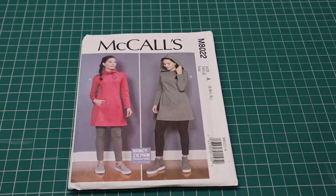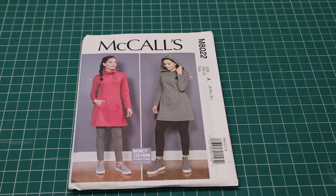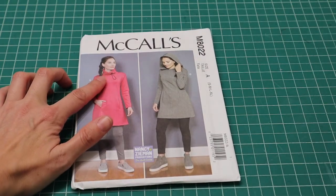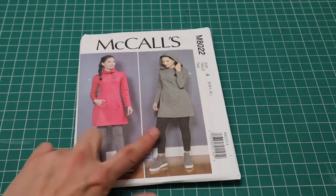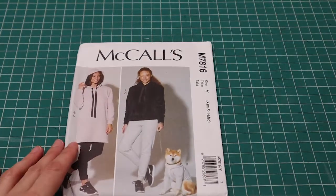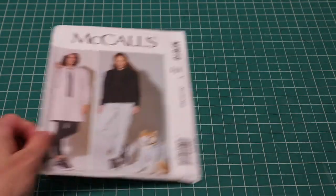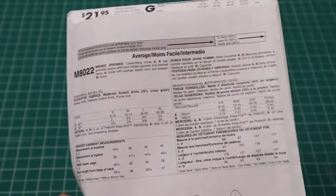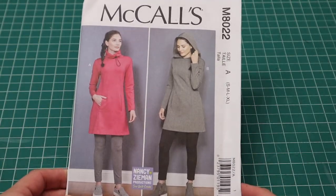Next is McCall's 8022. I've seen it before but never bought it — after chatting with Jen I decided to buy it. It's got a little drawstring with elastic cording and a toggle, and you can make it with a hoodie as well — both versions are super cute. The recommended fabrics are athletic knits, interlocks, cotton knit prints, and ponties. I looked at a pontie at Joann's but it seemed a bit too stiff.